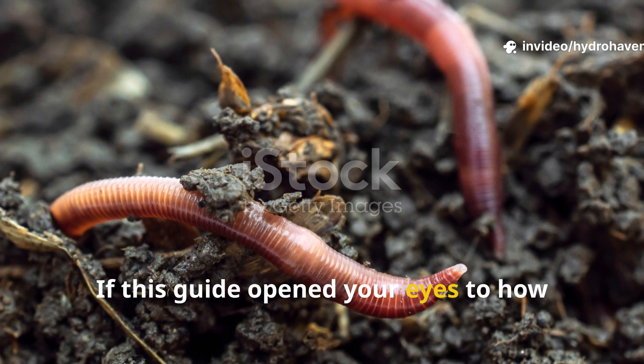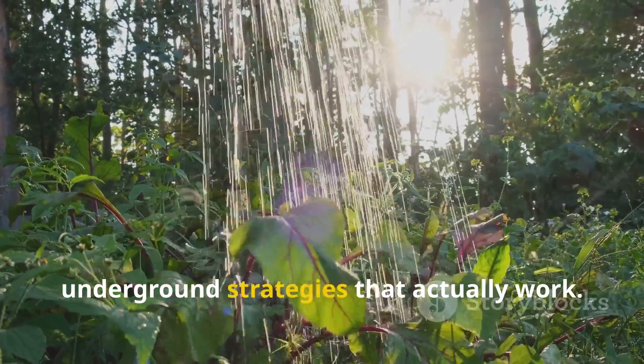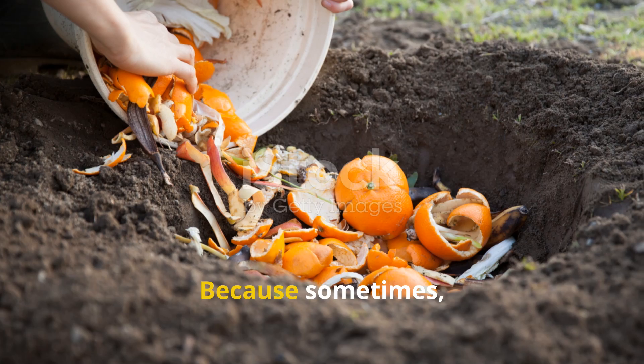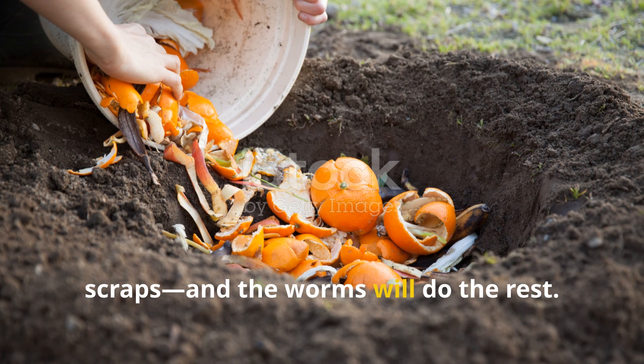If this guide opened your eyes to how simple worm attraction can be, subscribe to Hydrohaven for more underground strategies that actually work. Share this with a fellow gardener who's still stuck turning piles or buying fertilizer. Because sometimes all it takes is burying one handful of scraps, and the worms will do the rest.